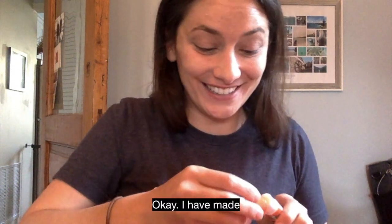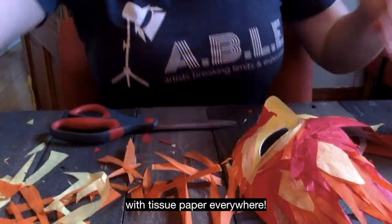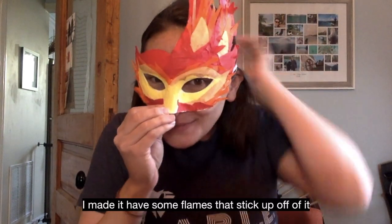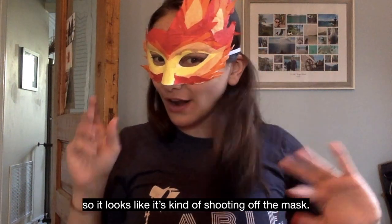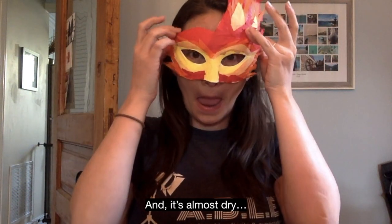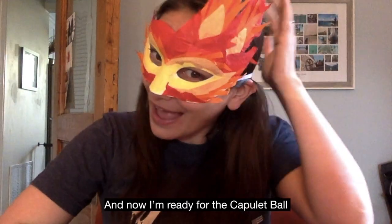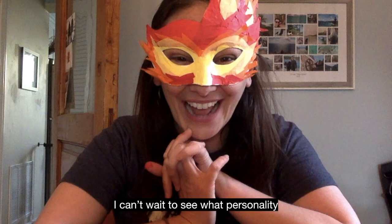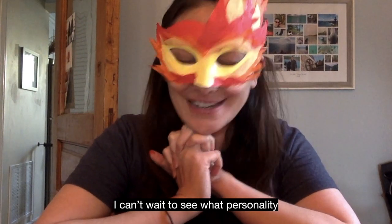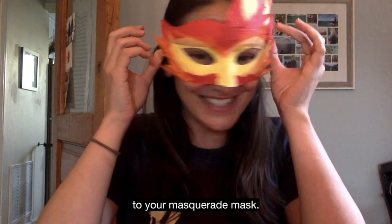Okay, I have made quite a mess with tissue paper everywhere, but my mask is done. I made it have some flames that stick up off of it, so it looks like they're shooting off of the mask, and it's almost dry. Now I'm ready for the Capulet Ball and excited to see what your mask looks like. I can't wait to see what personality and color and flair you bring to your masquerade mask. See you soon.